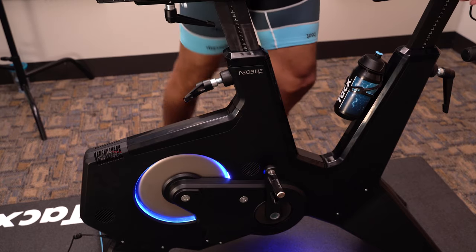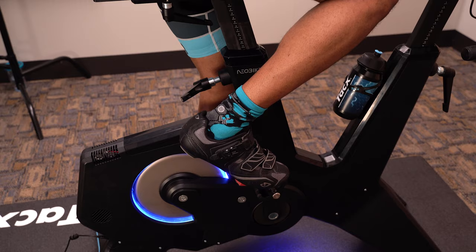With the Neobike, we integrated dynamic inertia and road feel. Dynamic inertia is unique in that it adapts to normal inertia based on the rider's weight, speed, and incline angle of the simulated hill to provide the most realistic indoor ride that you can have.